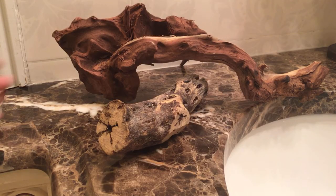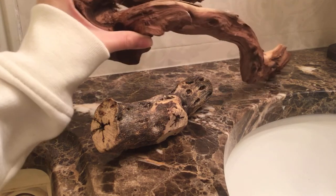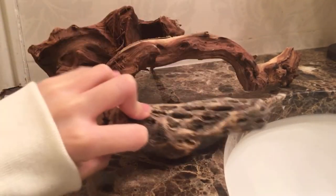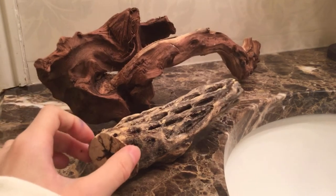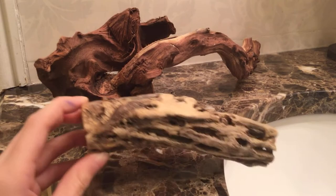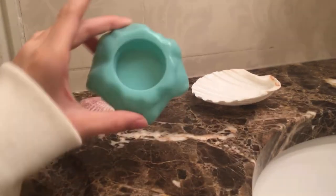Next you'll need some wood climbing decor. Here I have a piece of driftwood and some cholla wood. Driftwood is great for hermit crabs because they can climb it and it comes in different weird shapes. Cholla wood they sometimes nibble on, and it has holes that help them climb. I use driftwood kind of as a bridge.